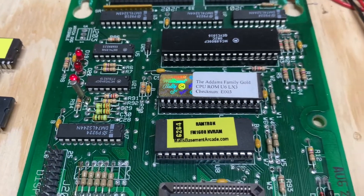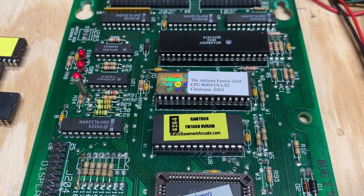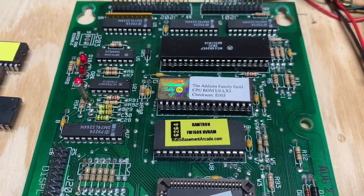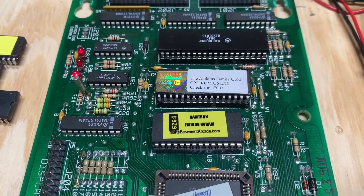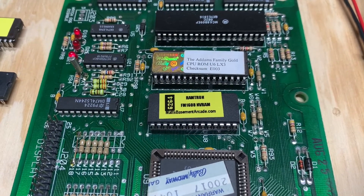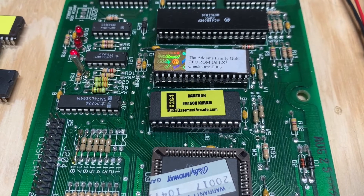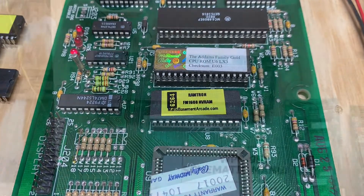I tested this RAM chip and I did try a different NVRAM in this board with the same result, so I suspect that whoever put this NVRAM chip in here fractured a trace. I'm going to take that socket off and see what's underneath there.